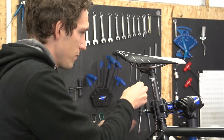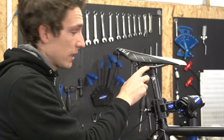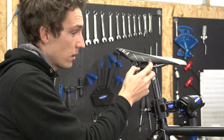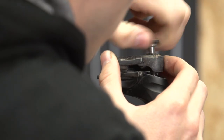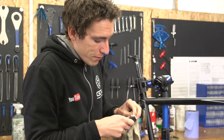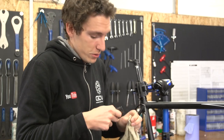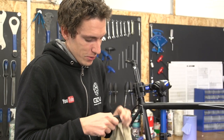Thoroughly clean it, and then re-grease it, including the contact points on the saddle rails — although if you're using a carbon-railed saddle, then use fibre grip, not grease. That's where the saddle rails sit, and if you've got any grit or anything in there, that could well be the cause of your clicking or creaking.